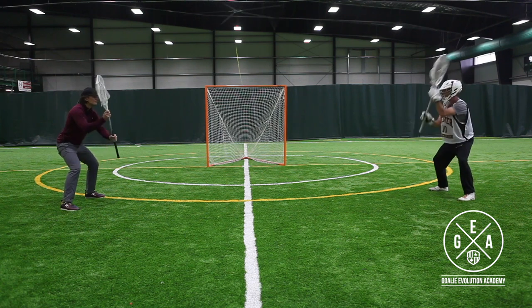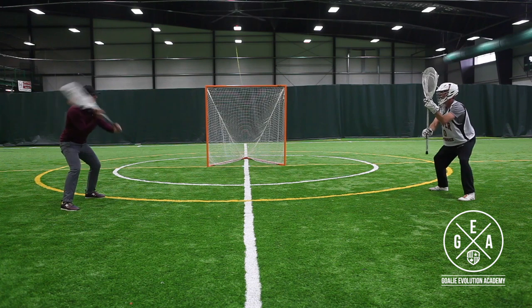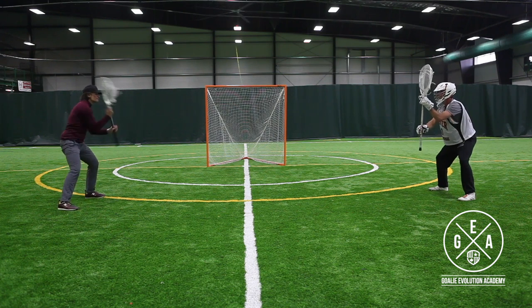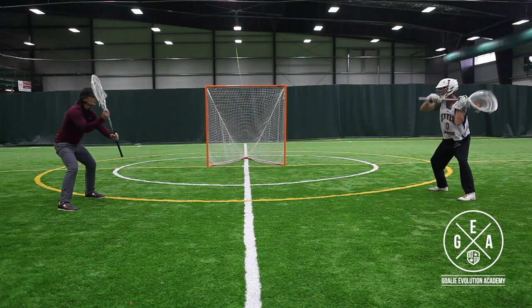Again, we're keeping our feet planted the whole time, just working on our hand movement and stick work. We're also working on the muscle memory of our stance, so for those young goalies out there, building up your leg strength is an important part of this drill.